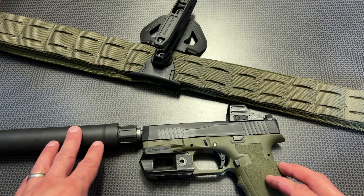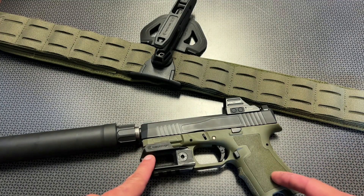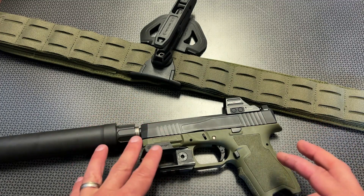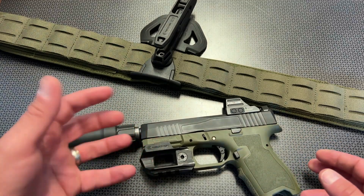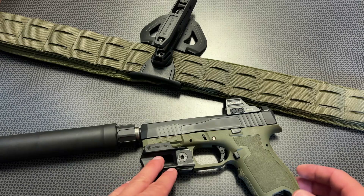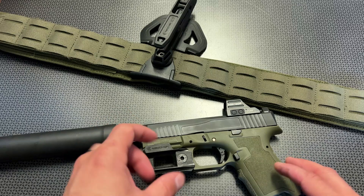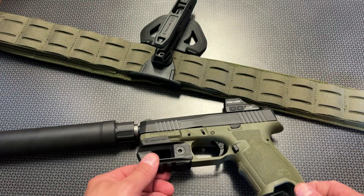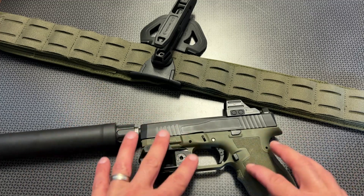Another tip I want to mention is that PSA Dagger frames are incredibly cheap. Maybe you have a Dagger setup with a light on the bottom and you're comfortable with that and don't want to drop the light. Complete Dagger frames are as low as $50 right now, so what you can do is grab a second Dagger frame and just kind of permanently attach this adapter — put the screw on and know you're going to leave it on that frame.